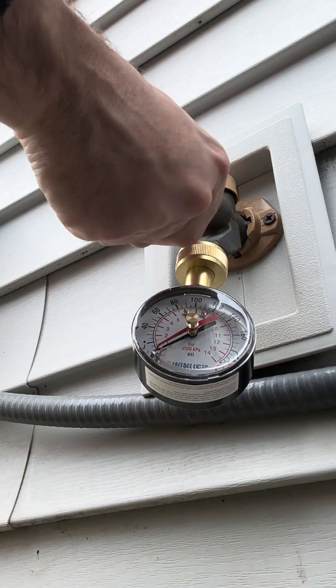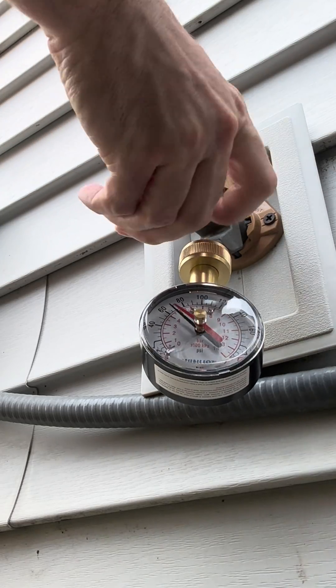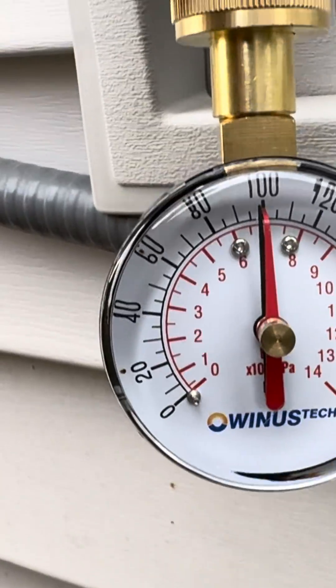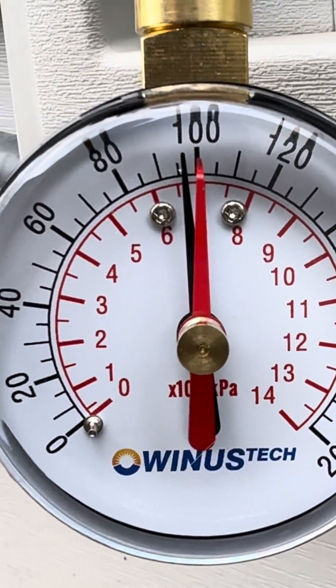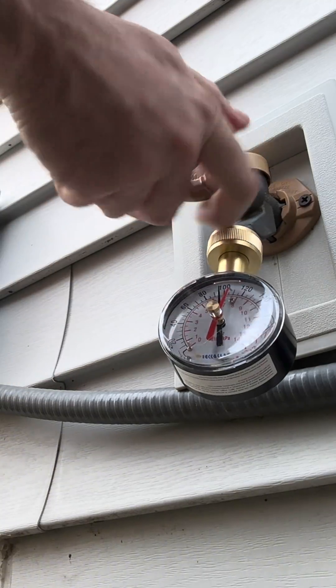So let's go ahead and turn it on. It's on all the way and you'll see that that is cranked — it's a lot of water pressure. We're about 96 psi with a peak of about 106.